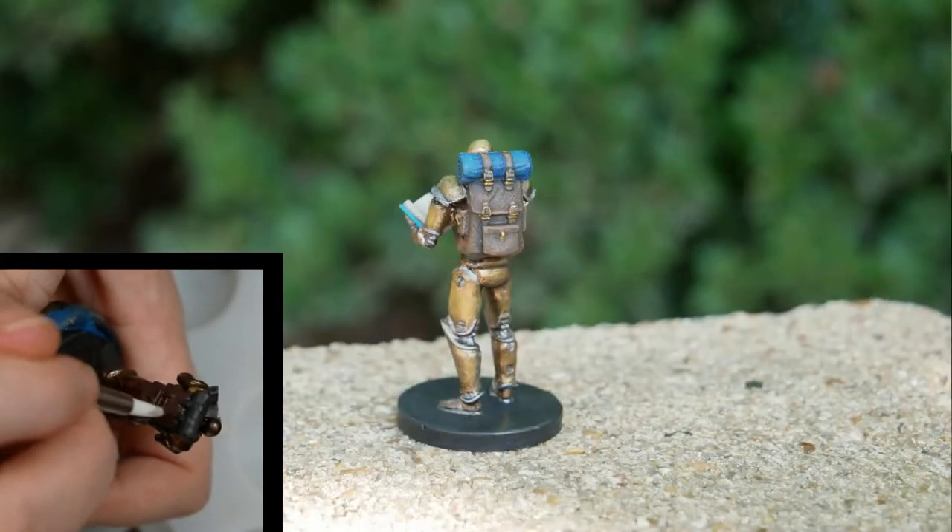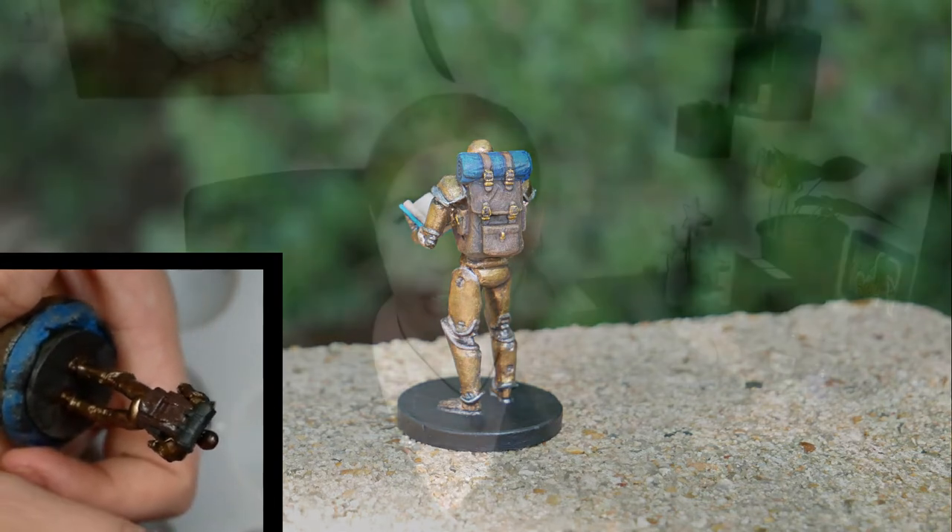For the backpack, I just did a simple leather backpack, which I covered in how to paint leather in previous videos. For his bedroll, I thought Terry would want to match Dodie — like he'd want his armor to match his little robot — so I did a blue bedroll and then a teal or light turquoise journal, so they look like they go together and emphasize his personality.